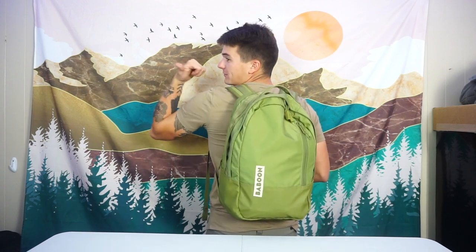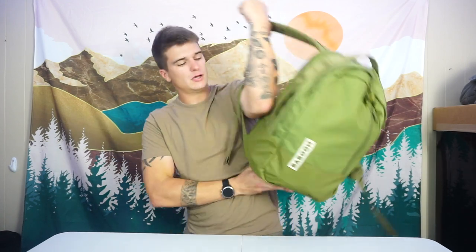I have to point this way because my microphone's over there, so hopefully you can still hear me. It's just a very comfortable bag. The Baboon to the Moon aesthetic on their bags — including their tote bag, which we're going to cover in a couple of weeks — and even with their Go Duffel, the aesthetic, comfort, and organization are all top notch. I'm a huge fan of the way this bag looks, feels, and the comfort level.